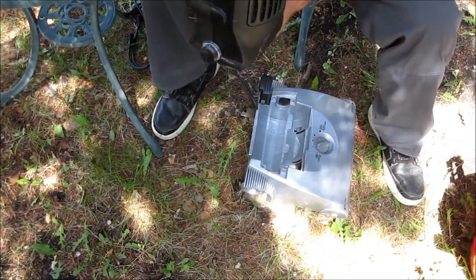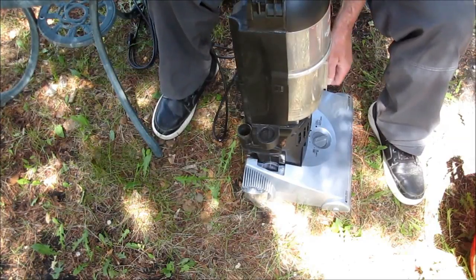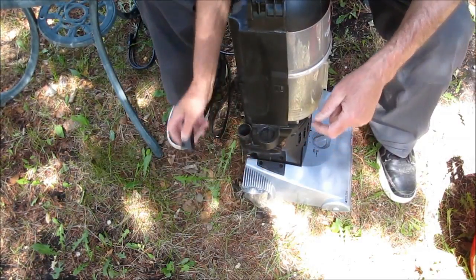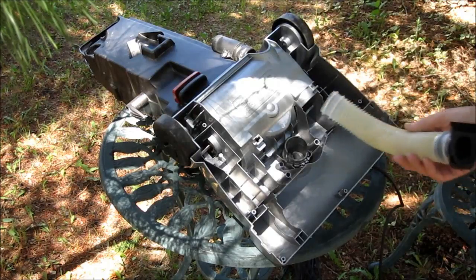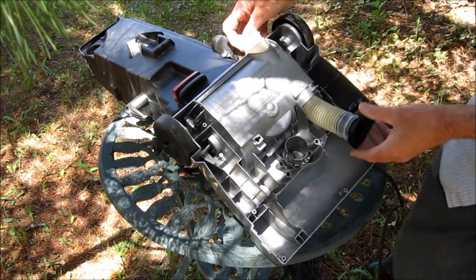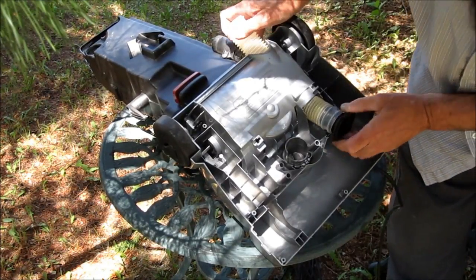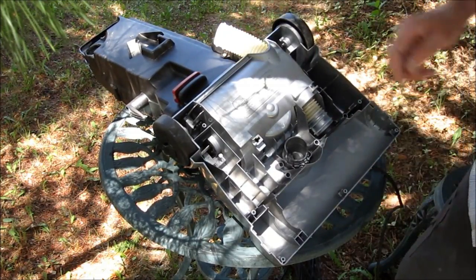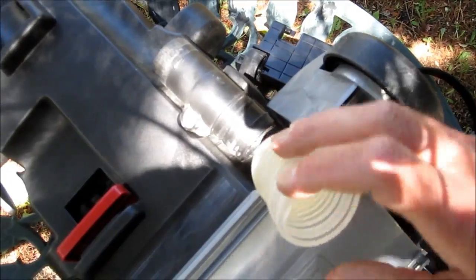Okay, everything's dry. You just slip the motor into the base, and you've got two of these plates, one on each side. Just put four screws in, connect the hose right back — you can just connect it right in there.